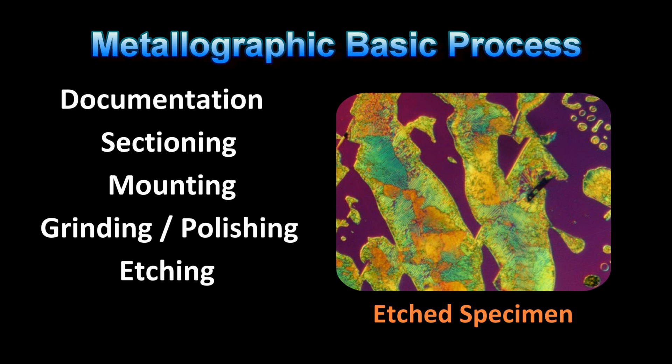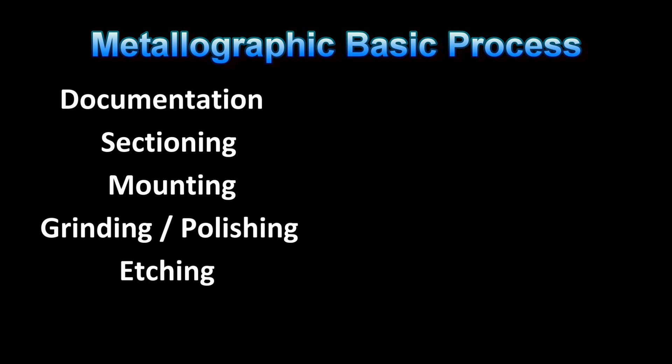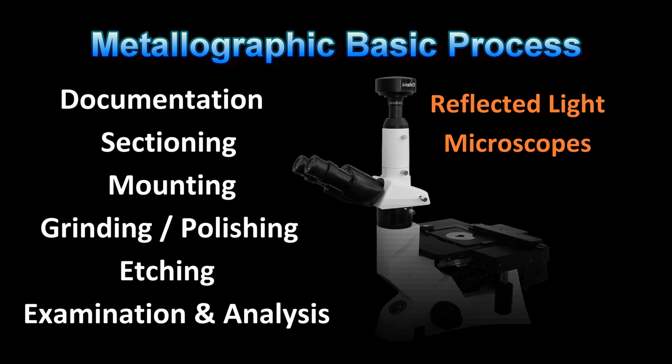This is where the true art of metallography can be found. What is most commonly done is to etch the specimen in order to selectively bring out the microstructural features. Once the features have been enhanced, examination is mostly accomplished with metallurgical, reflected-light microscopes or scanning electron microscopes. However, there are a lot of ways to characterize the specimens depending upon the requirements.